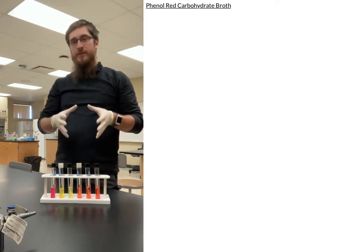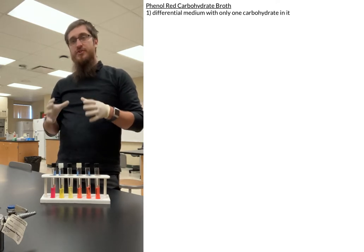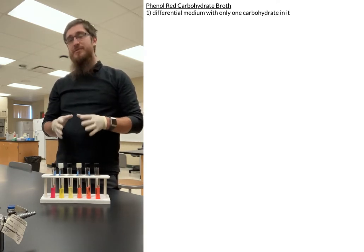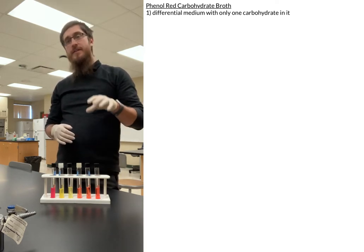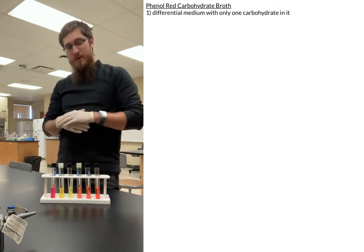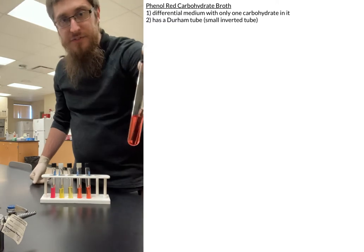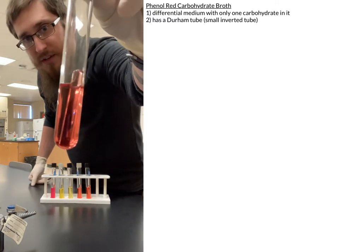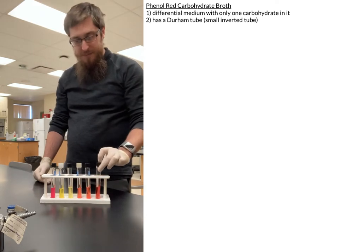Our phenyl red carbohydrate broth, or the PR broth, is a differential medium that is set up to have only one type of sugar or one type of carbohydrate within the medium itself. It also has a little inverted tube — what we call a Durham tube — and we'll talk about why that is important in a minute.